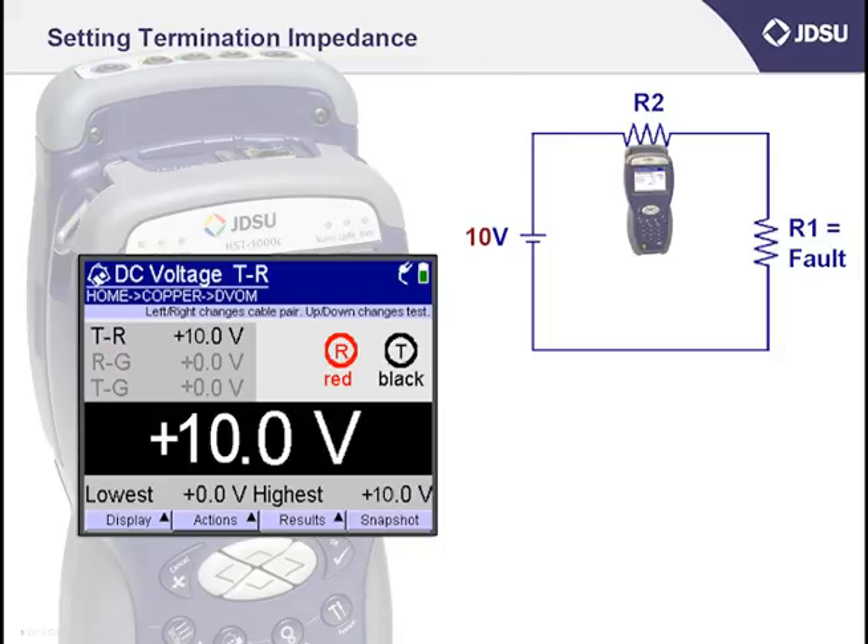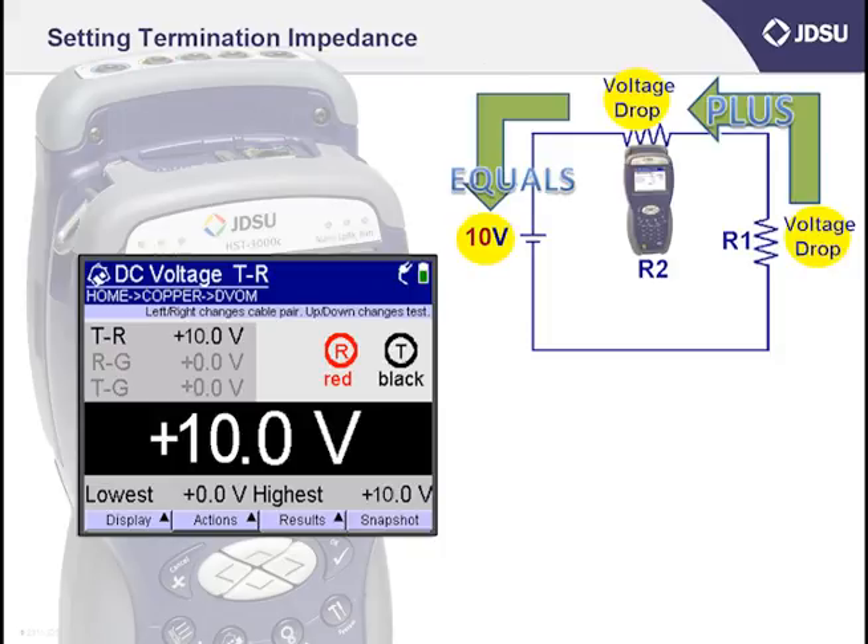For our example, our battery will be 10 volts instead of 52 volts. Whenever I measure voltage drop — the amount the total voltage decreases across each resistor in a series circuit — whatever I measure across the first resistor plus what I measure across the second resistor, which in this case is my HST3000, must equal the total applied battery of 10 volts. Now let's give the resistors values of 5 ohms each. If the resistor values are equal at 5 ohms each, the voltage drop across each would be the same. When added together they must equal 10 volts, so the only two values that work are 5 volts across resistor 1 and 5 volts across resistor 2, which is my HST3000.